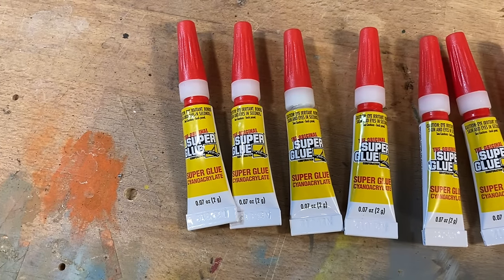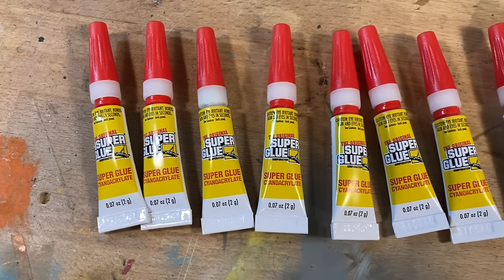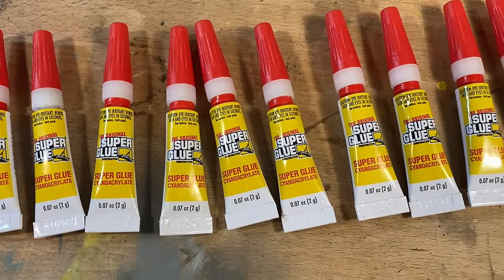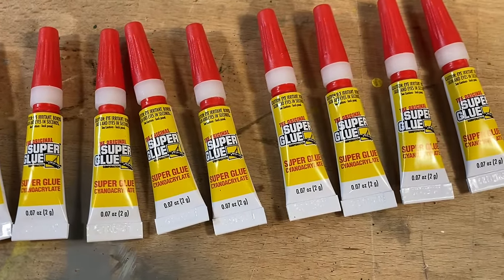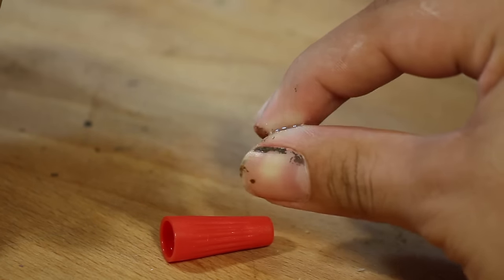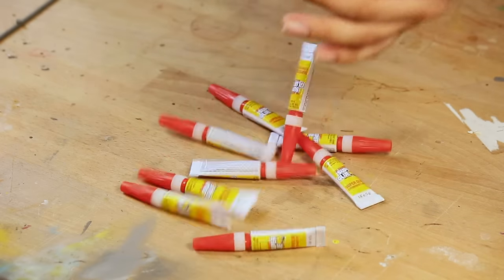But these single-use bottles are awesome. Start every project with a crisp new bottle — it'll flow nice, the cap will fit, and if you really need to get the glue into a tight spot, the clean, never-used-before applicator tip is ready and waiting. Always know that you're using fresh glue, and it's not going to spill and it can't be knocked over.